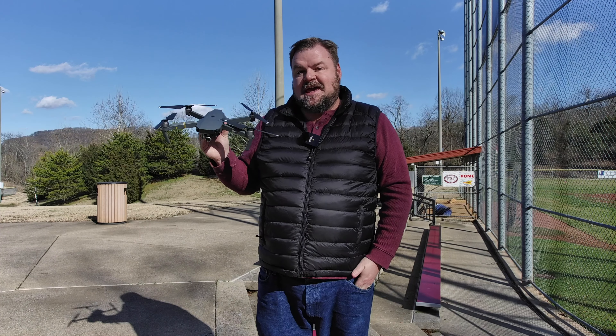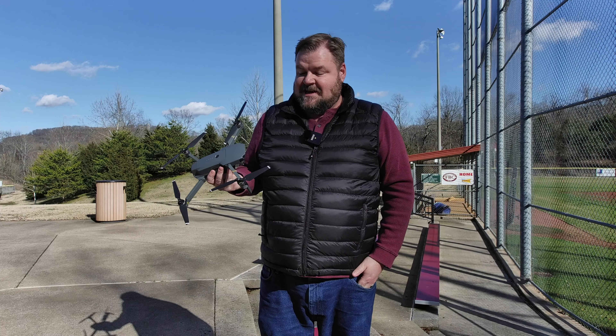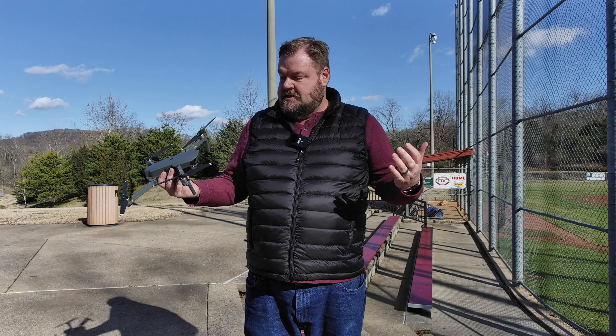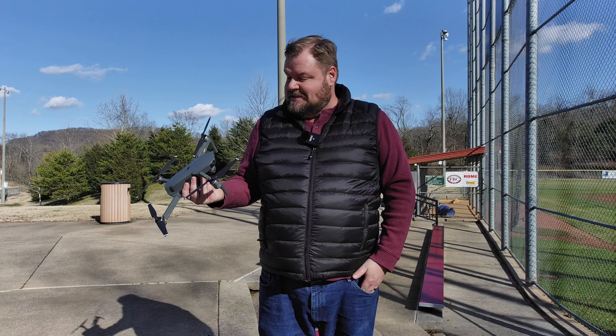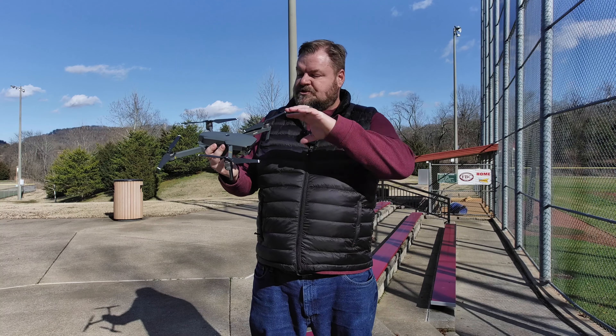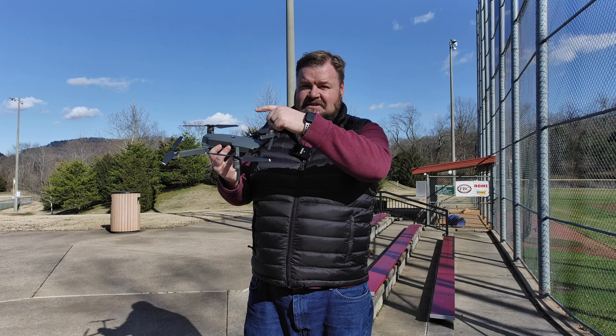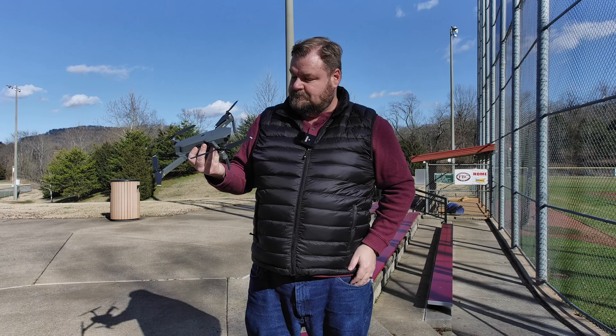What's up guys, Sean here. So today we've got the DJI Mavic Pro. And I know what you guys are thinking - what is this, 2017? No, this is 2020. But the reason I bought this drone is that Insta360 just came out with the 1R. The 1R has an aerial mode which is a bracket that goes over the entire drone, puts half the 360 camera up here and half of the 360 camera down here. So I'm super excited to try that out.